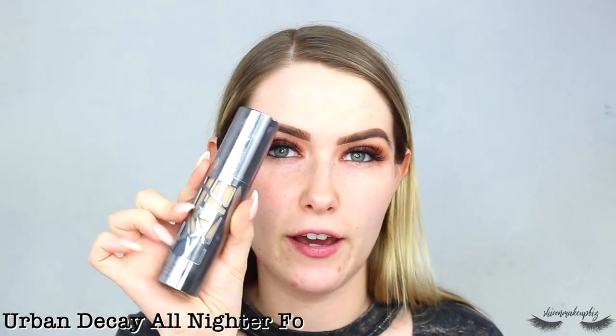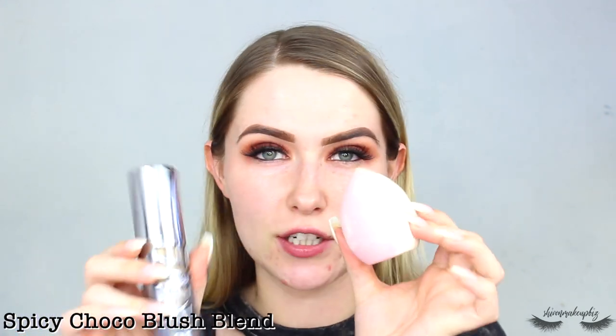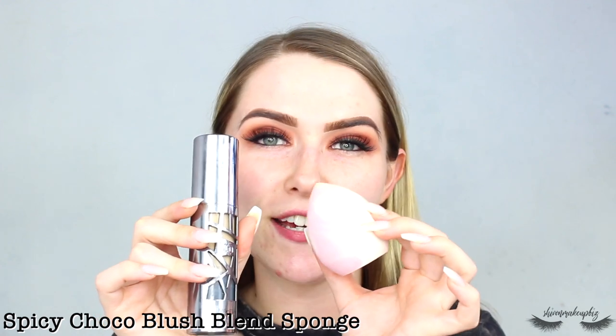For foundation I take my Urban Decay All Night Foundation in the shade Three, applied with my Spicy Choco blush blend sponge. I squeeze it onto the sponge and dab it all over the face. I feel like a matte foundation is always the key with a grungy look — the cold sponge feels so nice on my face.